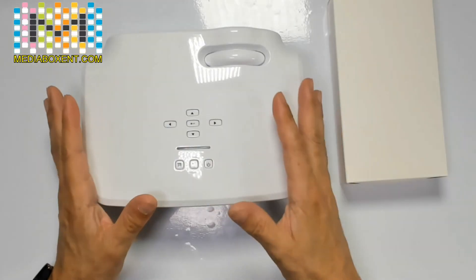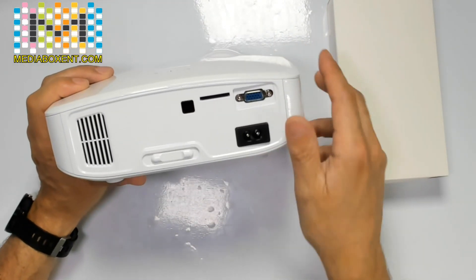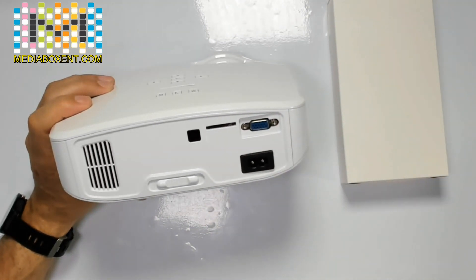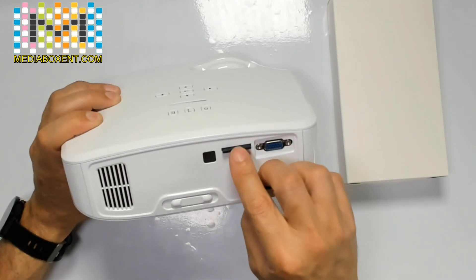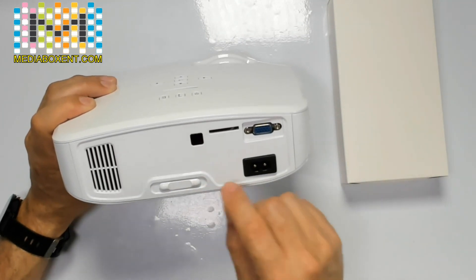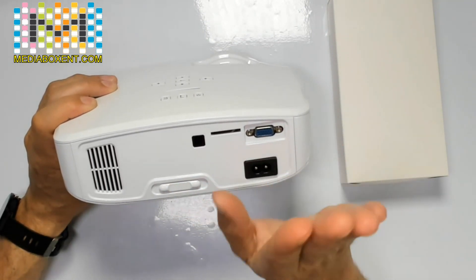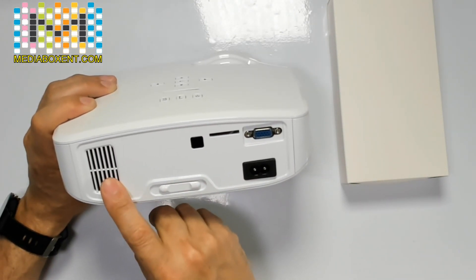Let's go over the configuration inputs on the Cranova projector. Power comes in here. This is VGA — the old laptop cable. This is your memory card, micro SD. The way you install it is this way, then you push it in and it automatically locks. This is for your remote control. In the back is the keystone, so when you set it you move left to right so the picture looks like a triangle. You set this once. This is the vent.